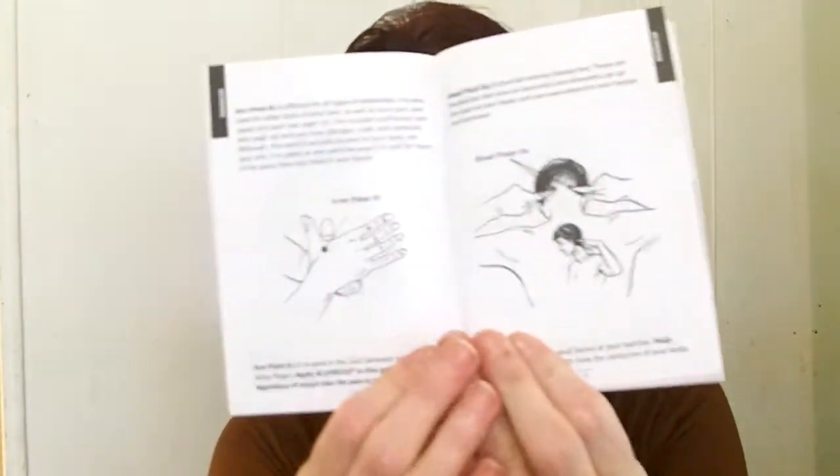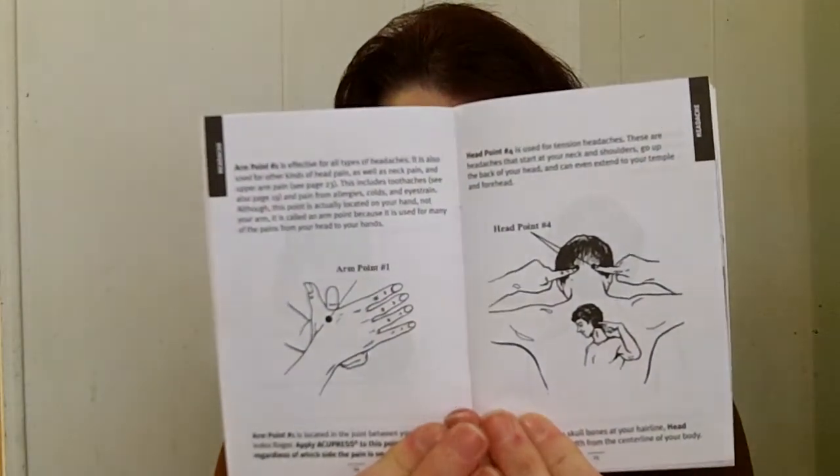They have this done very scientifically, so you get the book and you want to read it because it's going to tell you, with illustrations, where you put the dabs of cream. The way this works is it will show you the pressure points to apply a small amount of the Acupress.